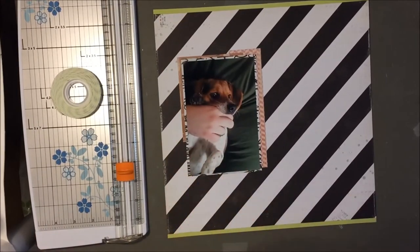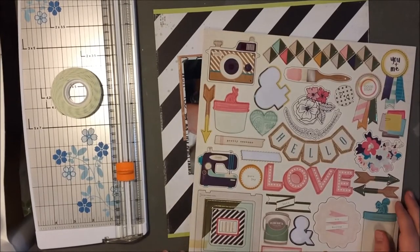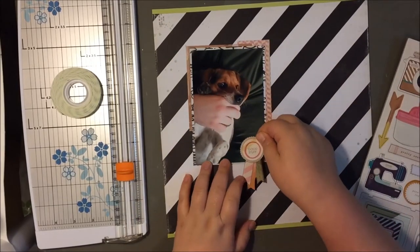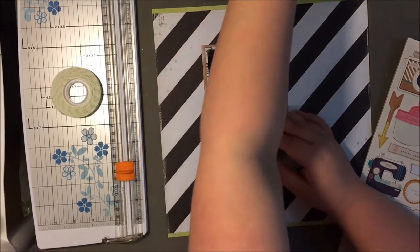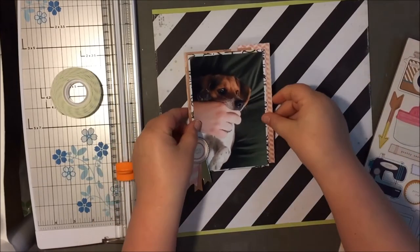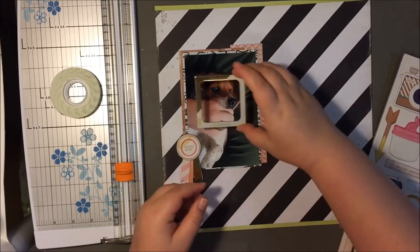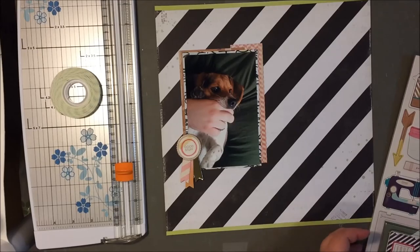I'm back. I didn't really have a huge plan with this layout. I just really knew that I wanted to use this picture of my parents' beagle and that I wanted to use that green and black and white paper, just because I thought the green kind of went with the theme of green on my husband's shirt. So I decided on the place for the photo, and this really is such a simple, quick layout.